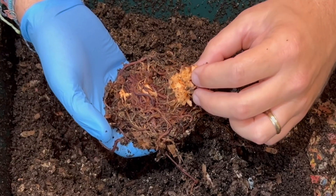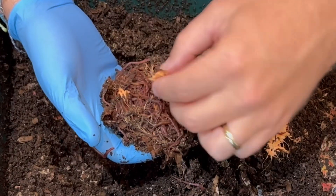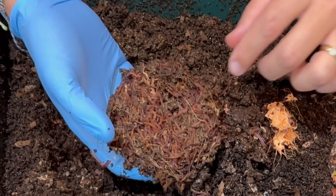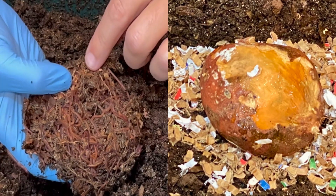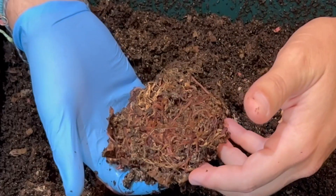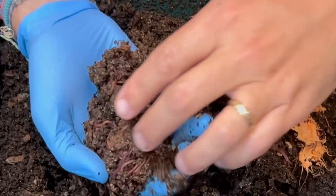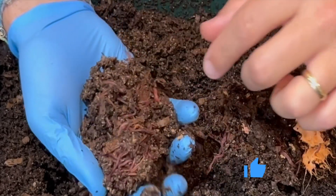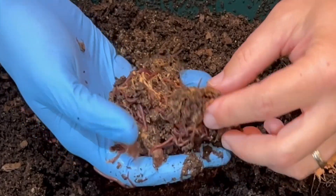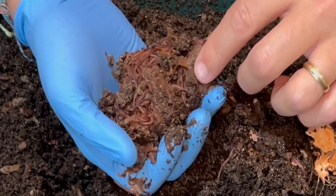That is almost gone. Another little piece here, another little piece right here. That is incredible. It has been 16 days since we started this — six days since our last check-in. Individually I can see little fibers, but this is mostly a worm ball. There are castings on the top, but that is a worm ball right there. That is what is left of the sweet potato. Sorry for my enthusiasm, but I just did not expect this.